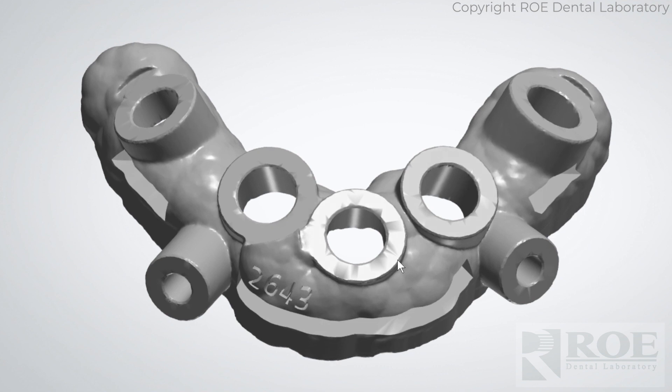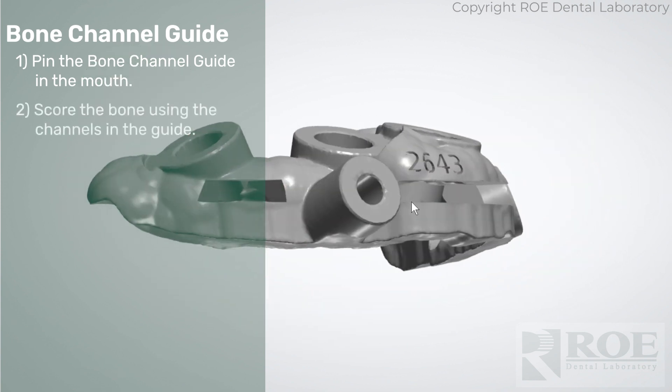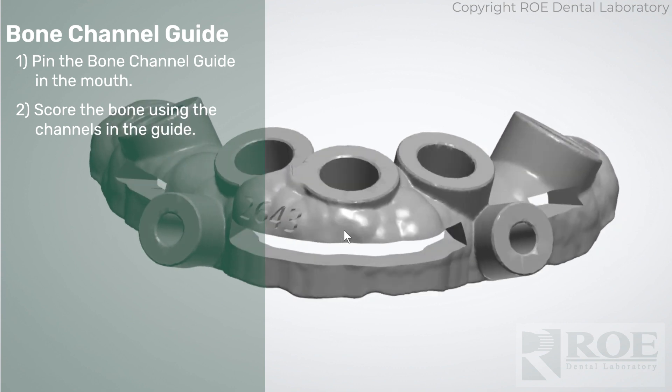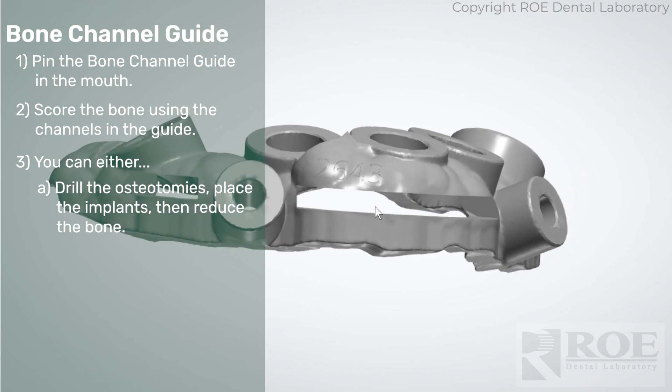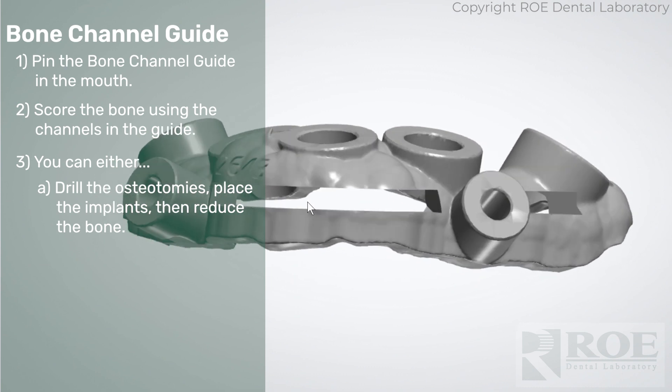In this procedure you will anchor and then drill the sites. You will mark the facial bone reduction leveling and then you have a choice. You can either put the implants in and then remove the guide and reduce the bone down to that level, or in case you're concerned about nicking the top of the implants with a burr.